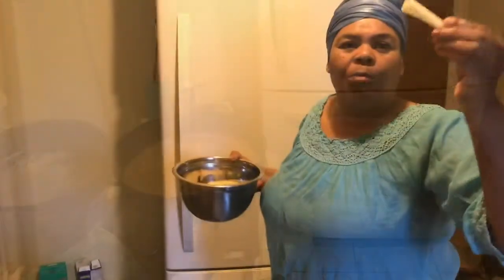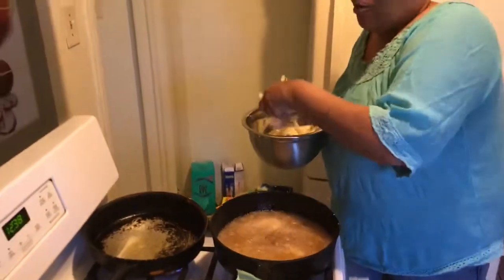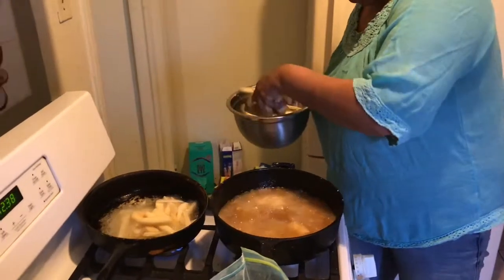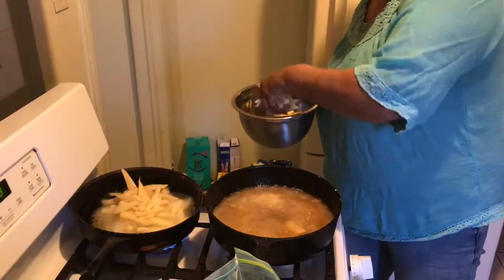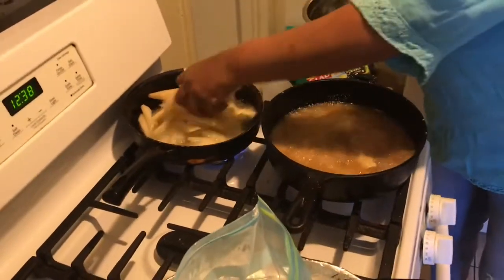Now I'm going to put those potatoes that I cut up into my hot grease and we'll have fish and French fries — like a fish and chips. So I'm putting these in, guys. Once I finish, I'm going to show you what I have here.